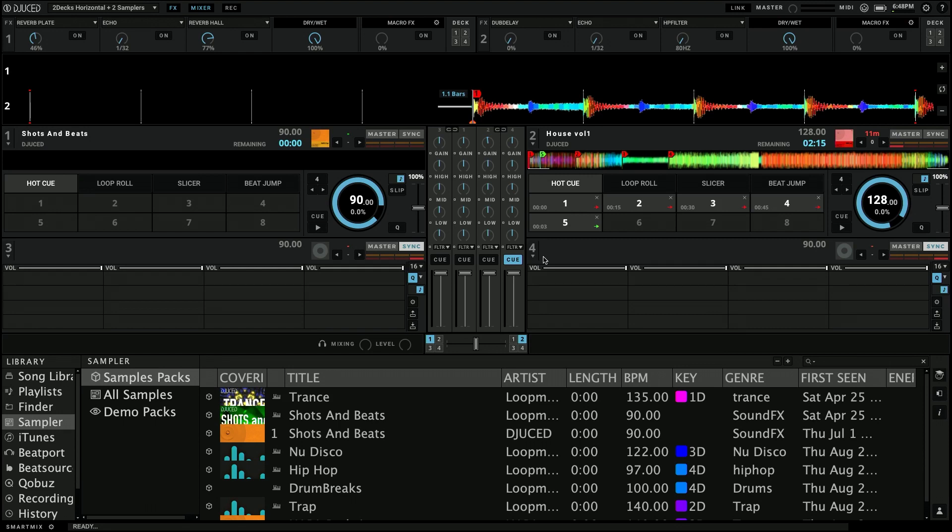You'll still be able to mix with decks one and two. But now you're going to be able to add sound effects, add loops, and all of that inside of three and four — just add layers to what you're doing.